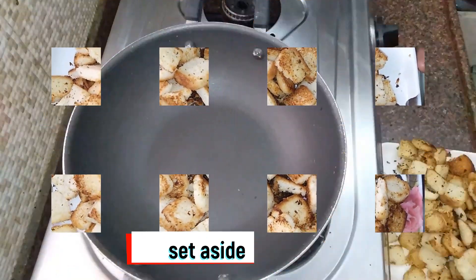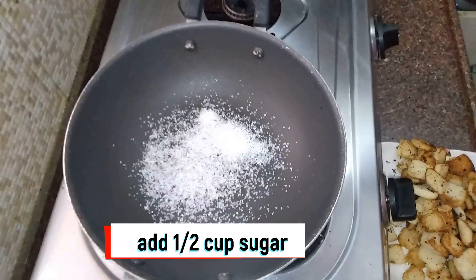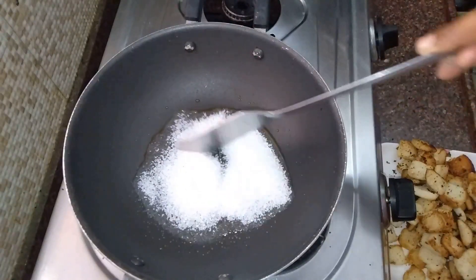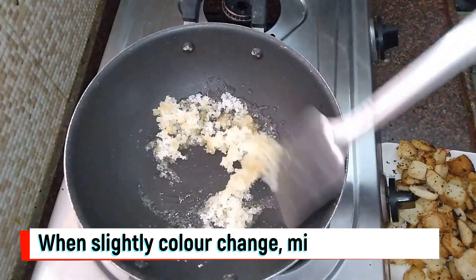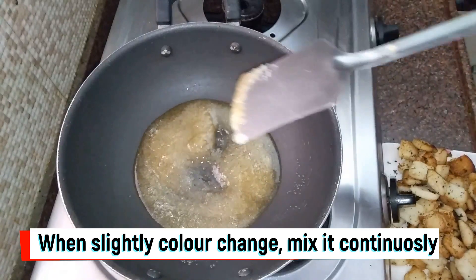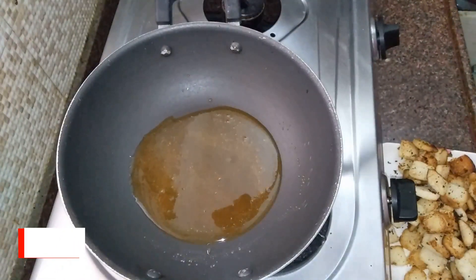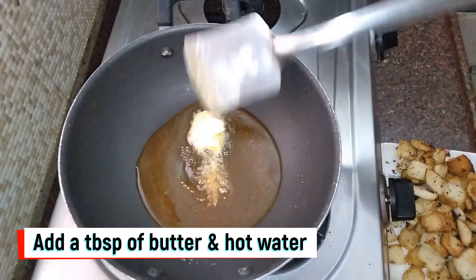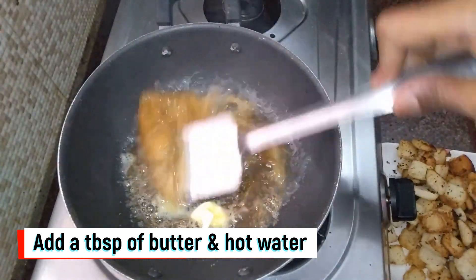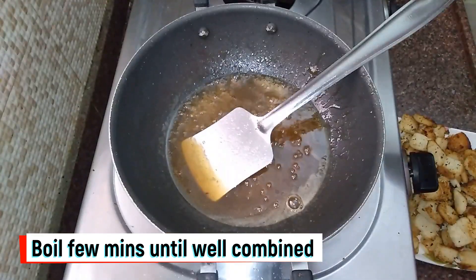Now let's make the caramel. Add half a cup of sugar. Then add 1 tablespoon of butter and hot water. Boil for 2 to 3 minutes to get a consistent caramel sauce.